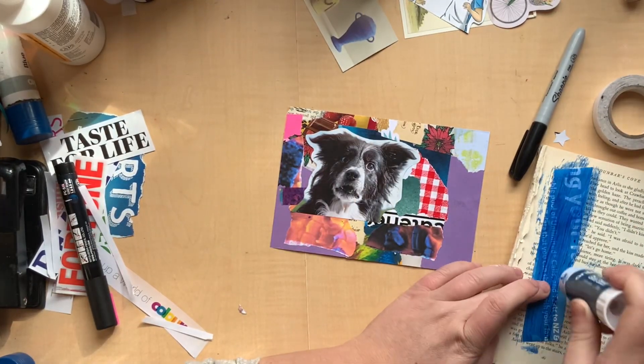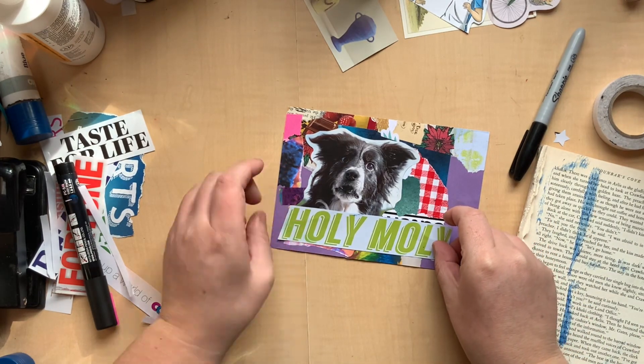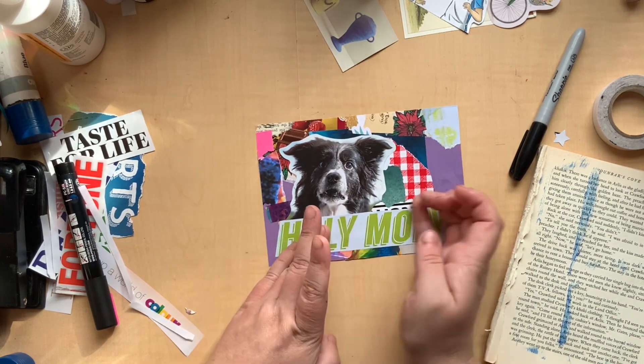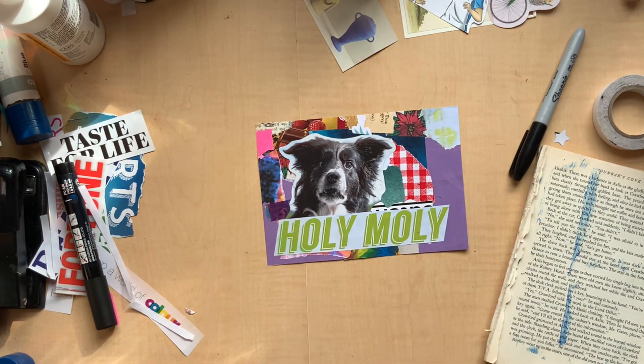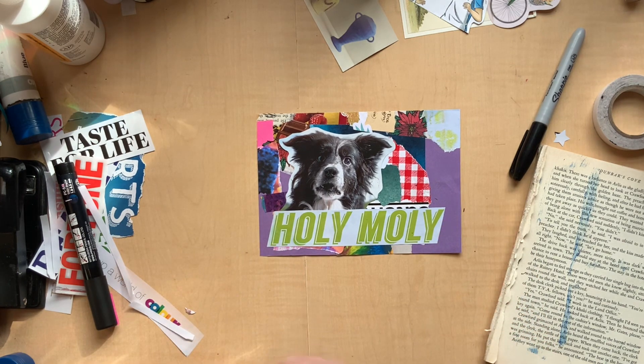I'm just sort of rabbiting on today. Actually the day I'm filming this is my sweet little niece Freya's second birthday — I am going to go wrap her presents in a minute and then I'll be going up to see her. I can't wait because she's two. I don't know how she got so big — it just seems insane to me.